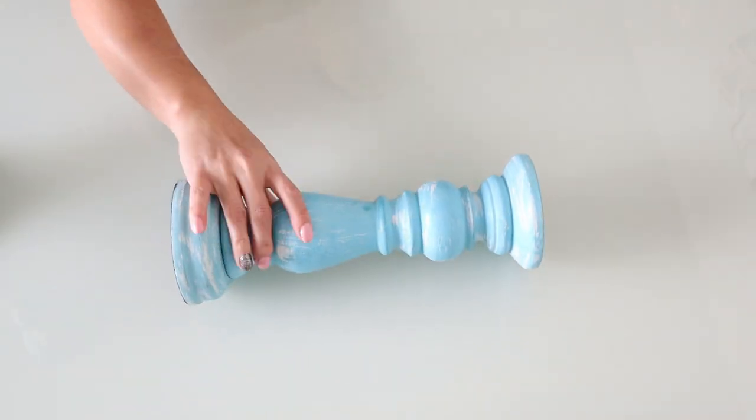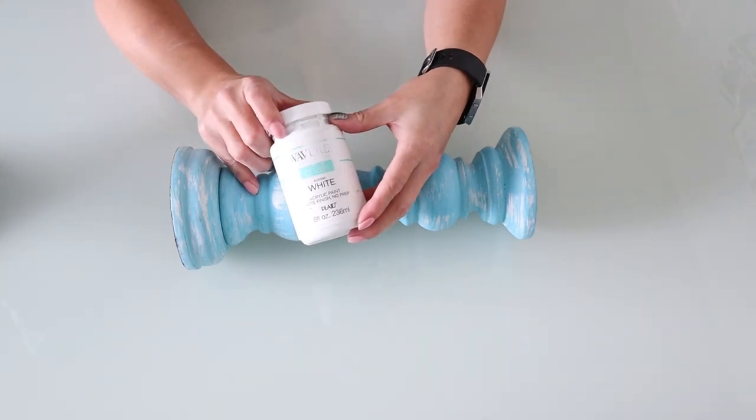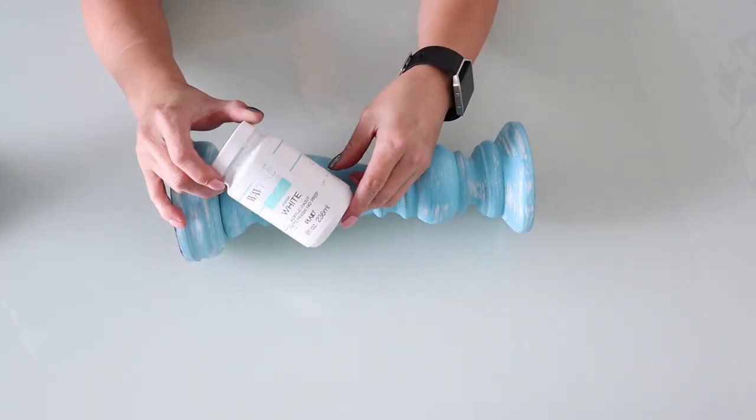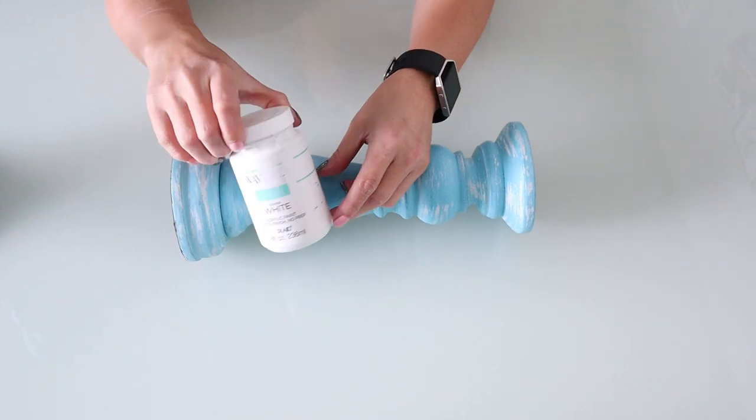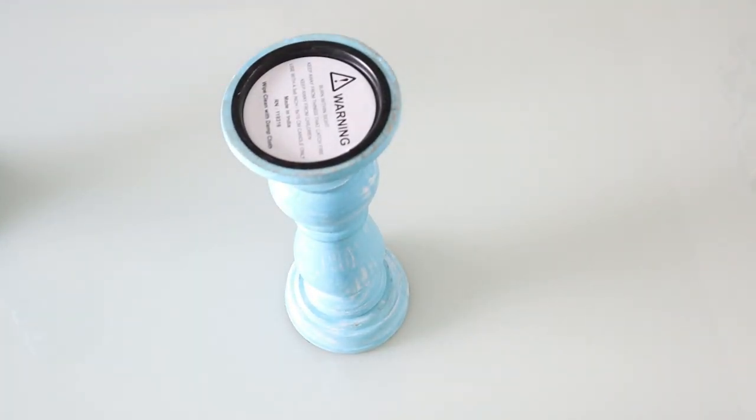The first thing you're going to want to do is take the Waverly white chalk paint and give it two coats of white paint. This is going to be the base just to get it all the same color, and you're going to do that to both of your candlesticks.